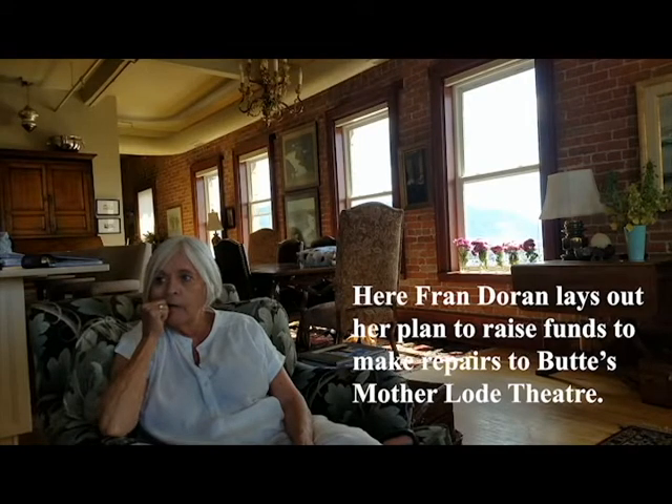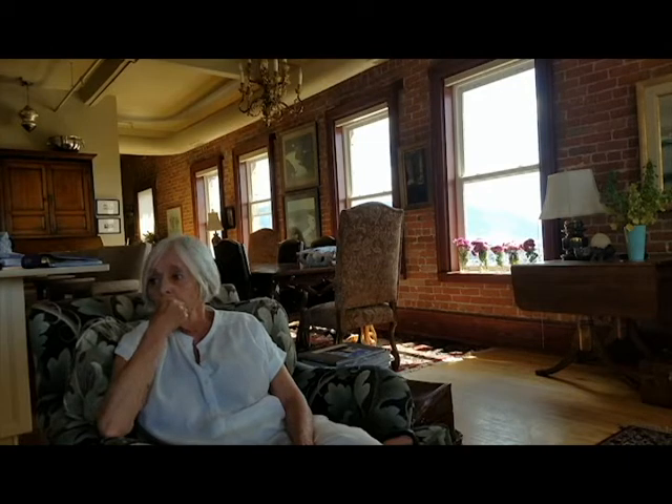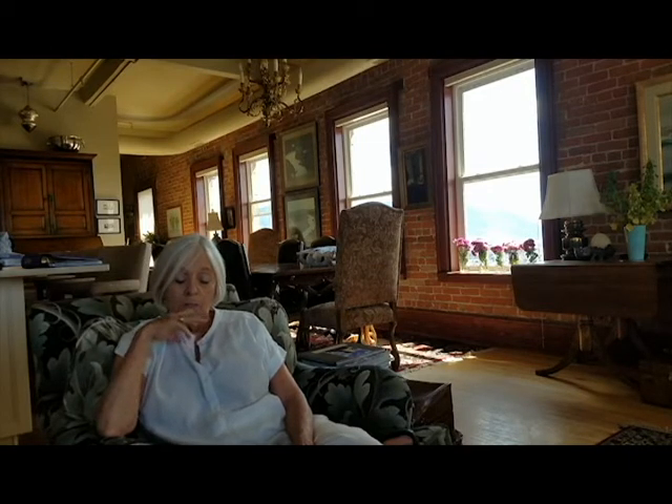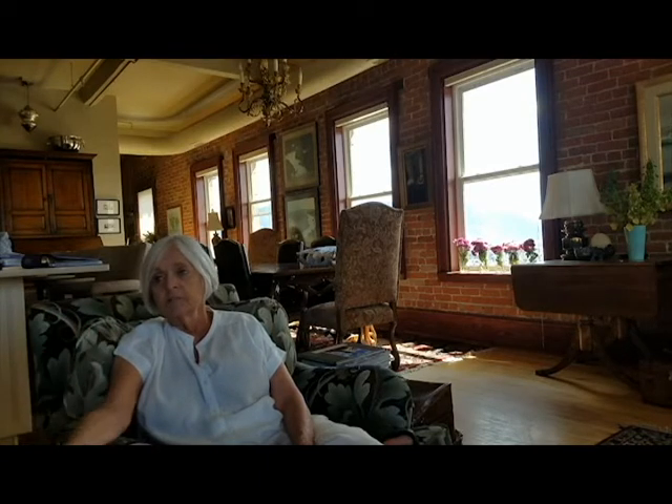The Mother Lode needs repairs, and we're embarking on a 501c3 capital campaign to raise money. I was a member of the board for six years and didn't feel like we were raising money and doing the things we needed to keep the Mother Lode looking good. So I resigned, thought about it for four years, and decided we needed a Friends of the Mother Lode — just like the symphony has a Friends of the Symphony. I've been advised by people who run foundations to have our own 501c3 so we can have control of the money we raise.